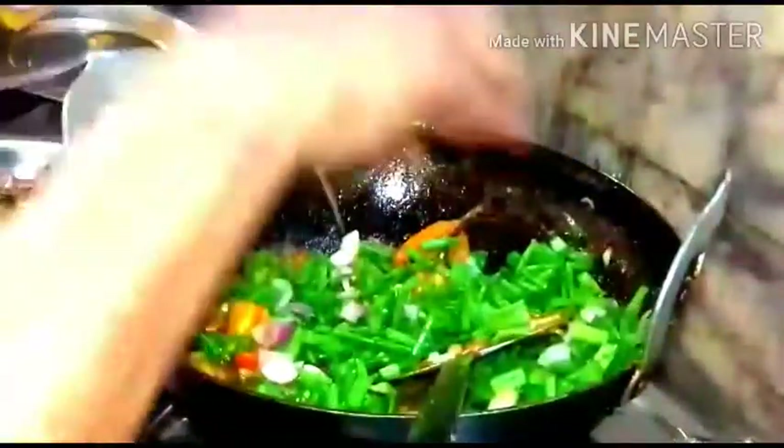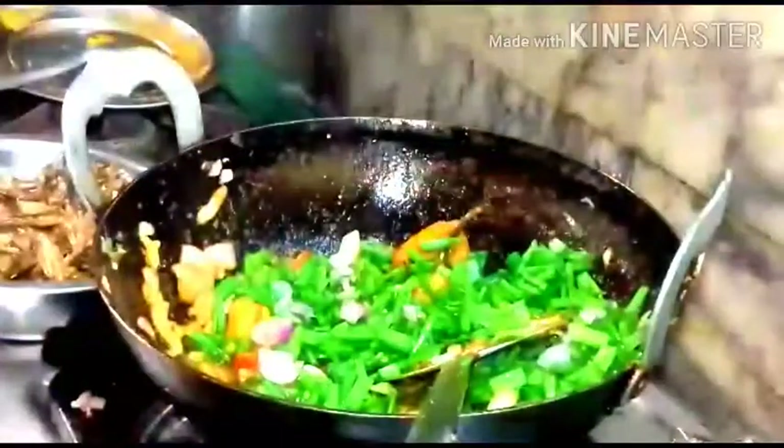It's a very simple and easy fry. You can serve it as a side dish and you can also mix it with rice. Just sauté it for about 10 seconds.